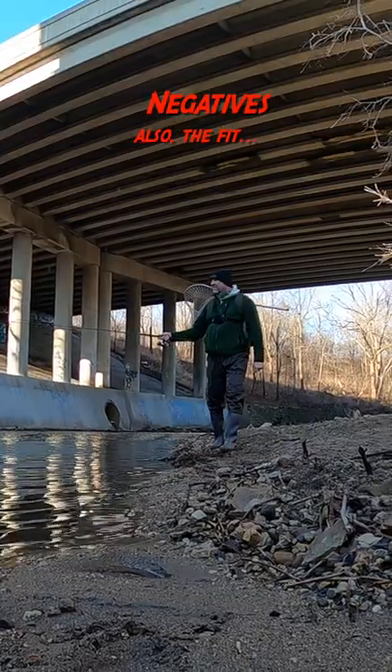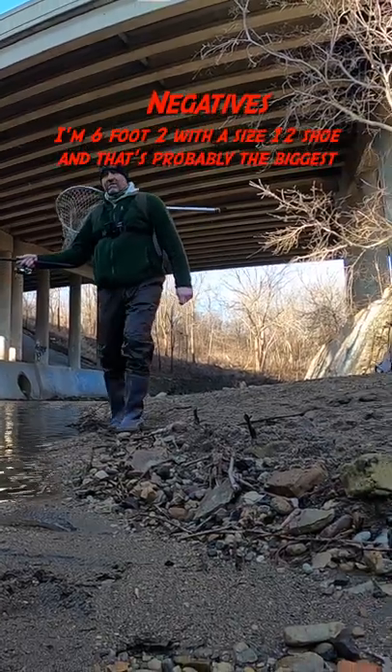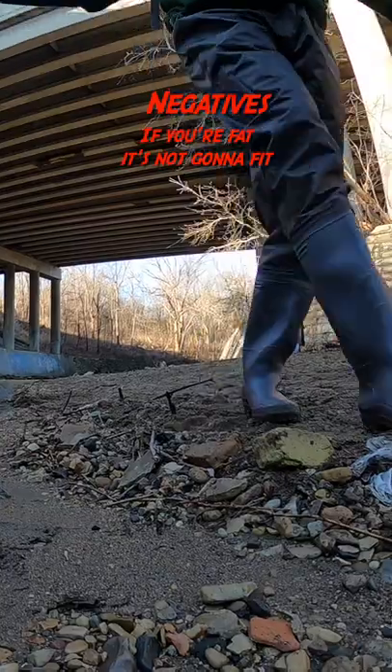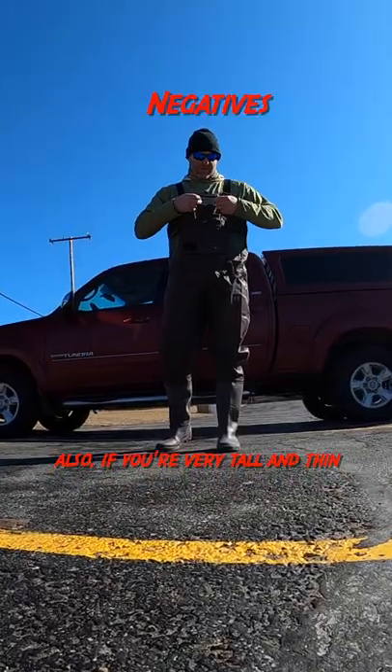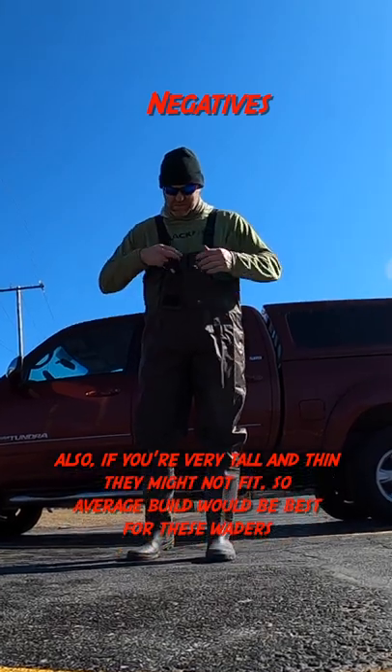Negatives — they're not insulated, so if you're looking for ones to keep you warm, these will not. Also, the fit. I'm 6'2", size 12 shoe, and that's probably the biggest you should be for these. If you're overweight, it's not going to fit. Also, if you're very tall and thin, they might not fit, so average build would be best for these waders.